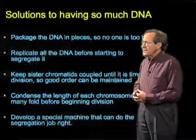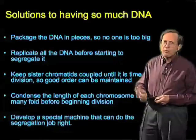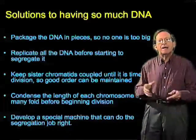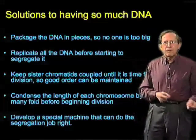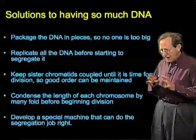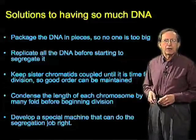The solutions that cells have come up with in order to solve this problem are numerous. One of them is that the DNA is packaged in more than one piece — in eukaryotes anyway — and this means that we've divided up all that DNA into smaller segments. The DNA is all replicated before cell division begins, which means that in eukaryotes the whole set of double DNA is ready for us to operate on.